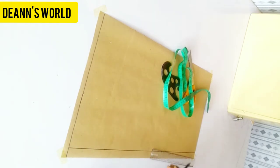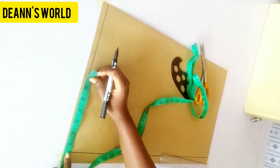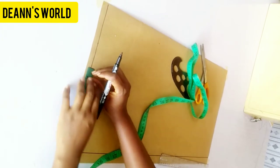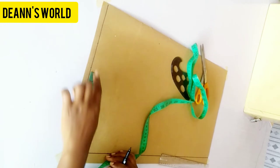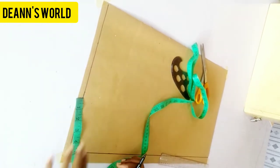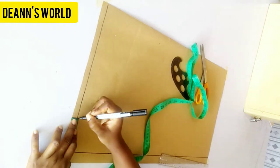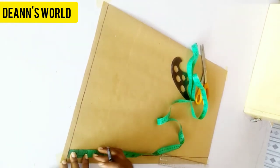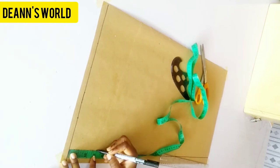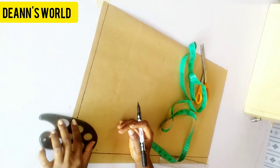Now the next thing is to mark my shoulder measurement divided by two. My shoulder measurement is 15, divided by two is 7.5, so that's what I've marked. Also the next thing is to mark your neck width and depth — it's 3 by 3 inches for an average woman. I'll just go ahead and connect this into a round curve.